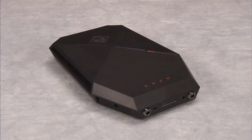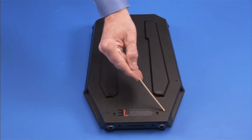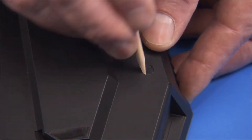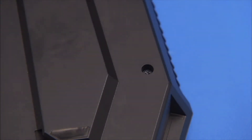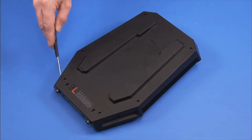To service any internal components, you will need to remove the top cover. To remove the top cover, first remove all six of the bottom rubber feet. Remove the six long Torx 8 screws on the bottom of the unit.